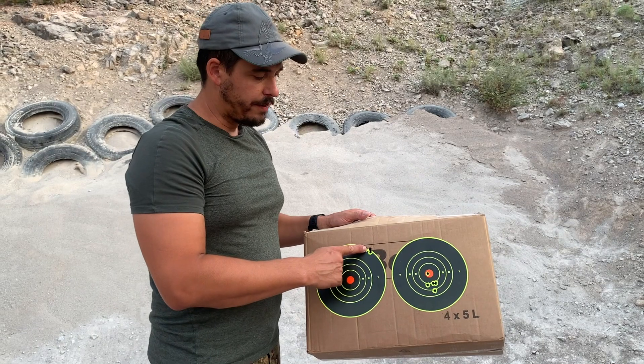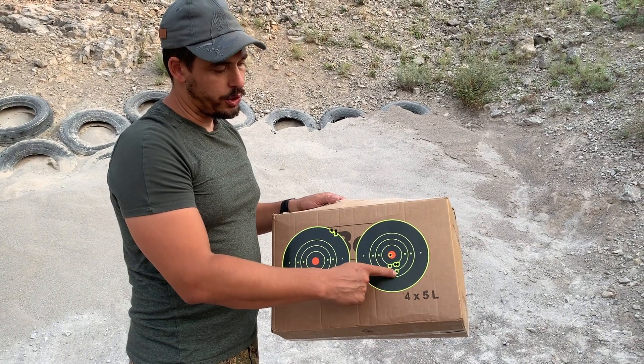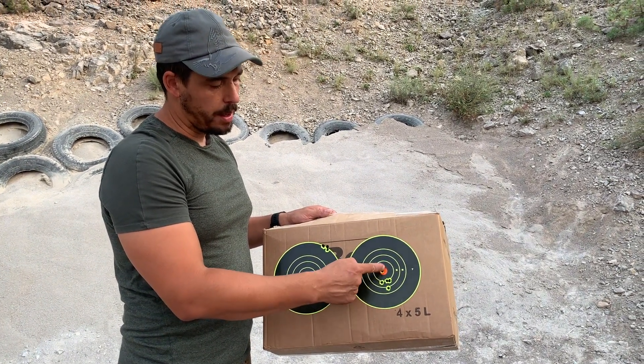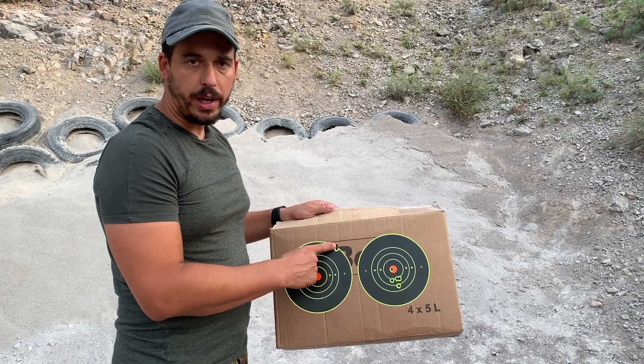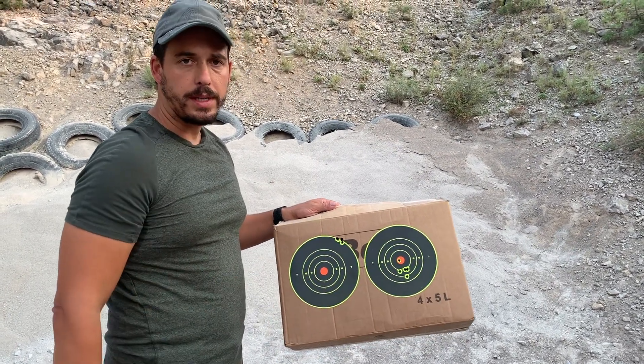Here are the 5 shots without the silencer, and here are 4 shots with the silencer — then I made 2 clicks up and here is the 5th shot. As you can see, there is a noticeable change in point of impact once you put on the silencer.